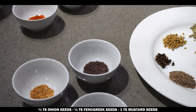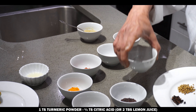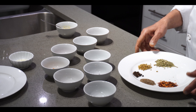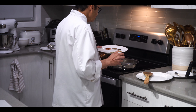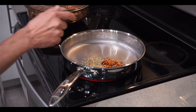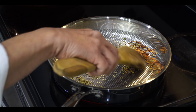We also need turmeric powder and tartaric acid — this is for the sourness. First we need to lightly sauté all the spices: mainly fennel seeds, cumin seeds, coriander seeds, whole black pepper, and chili flakes.